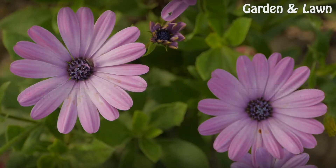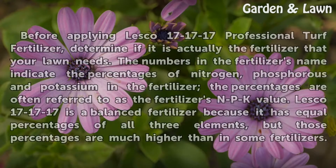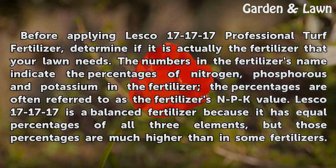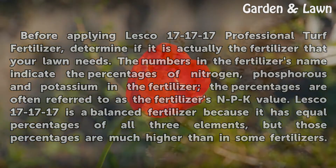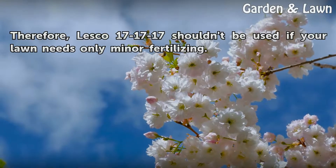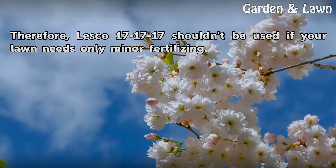Before applying Lesco 171717 professional turf fertilizer, determine if it is actually the fertilizer that your lawn needs. The numbers in the fertilizer's name indicate the percentages of nitrogen, phosphorus, and potassium in the fertilizer. The percentages are often referred to as the fertilizer's NPK value. Lesco 171717 is a balanced fertilizer because it has equal percentages of all three elements, but those percentages are much higher than in some fertilizers. Therefore, Lesco 171717 shouldn't be used if your lawn needs only minor fertilizing.